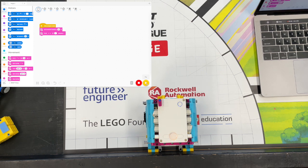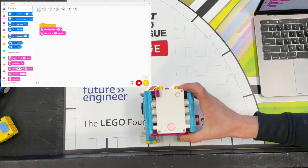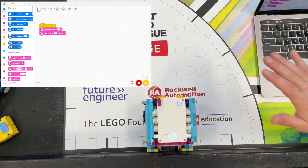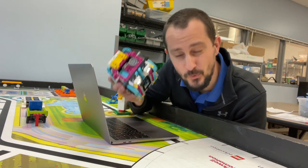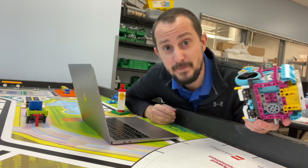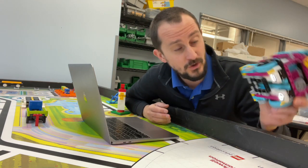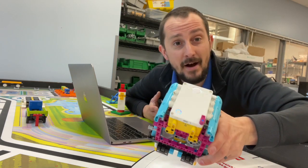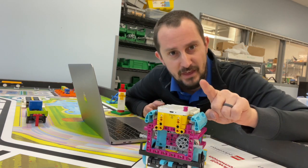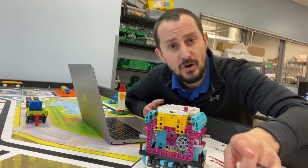That brings me to tip number two. When we leave the launch area, sometimes we want to go really, really quickly — and I would say that you don't want to do that. These robots are notorious for not going straight. They're made from Lego and they're really precise, but they're also not really precise. We have to tell the robot to go at a speed it can manage, and a lot of times that's slower than you think. When you want to be precise leaving the launch area, go slower than you think you need to go.